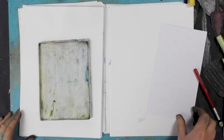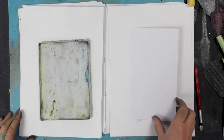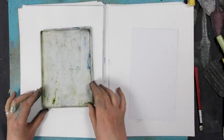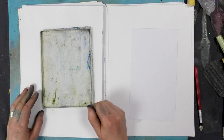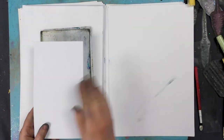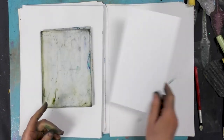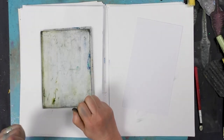Hi there everyone, this is Tracey from Lavinia Stamps. We're going to be using brushos on the gel press today and then we're going to be spritzing some water to give us a really nice effect. You can of course use brushos straight onto the multifarious cards but I find this way a little less messy.